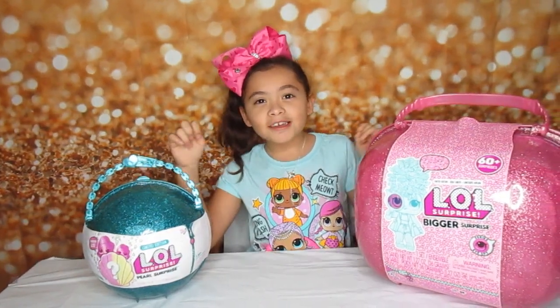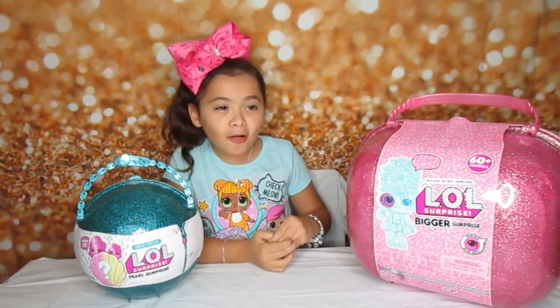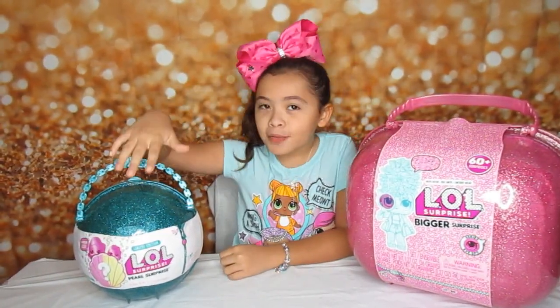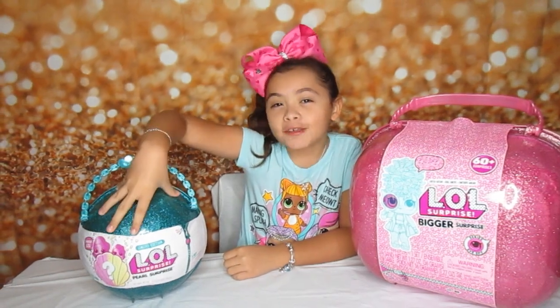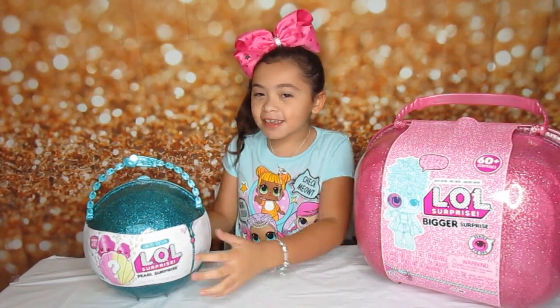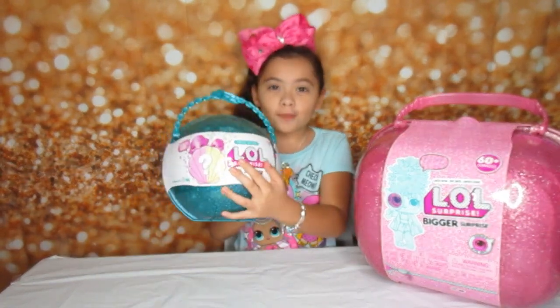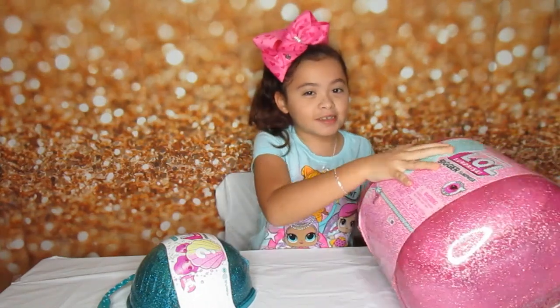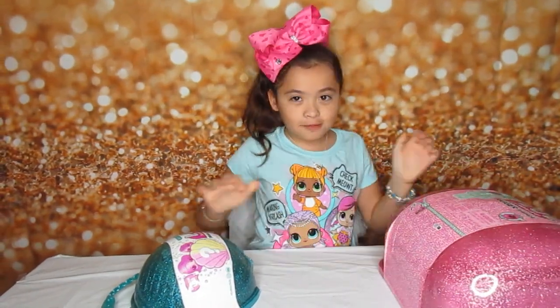Hi unicorn friends! Today we are going to open the bigger surprise LOL and the pearl surprise LOL that I got for my birthday. So let's get started with the pearl one. I'm so excited. Let me just put this down. It's too big.